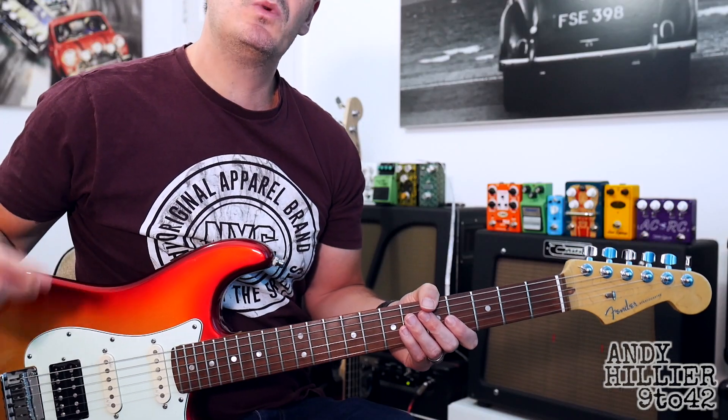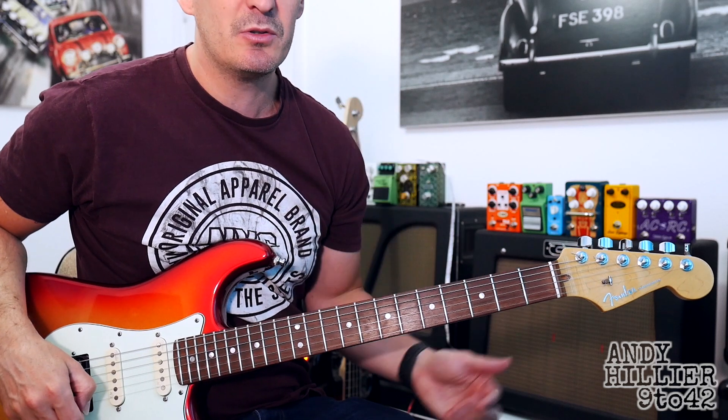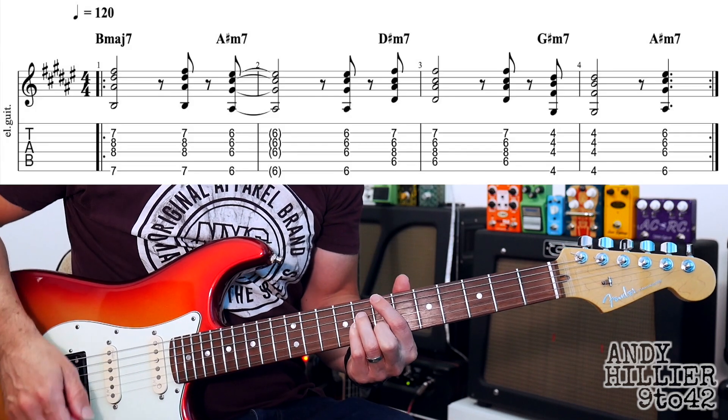We've got two lines of music that we need to learn. We've got the chords that go through pretty much the whole of the song, and then there's also a little middle 8 part that we're going to learn as well. So the main part of it sounds like this.